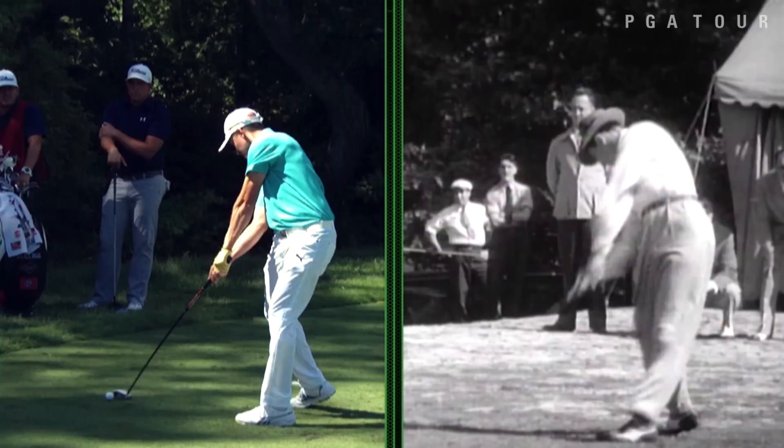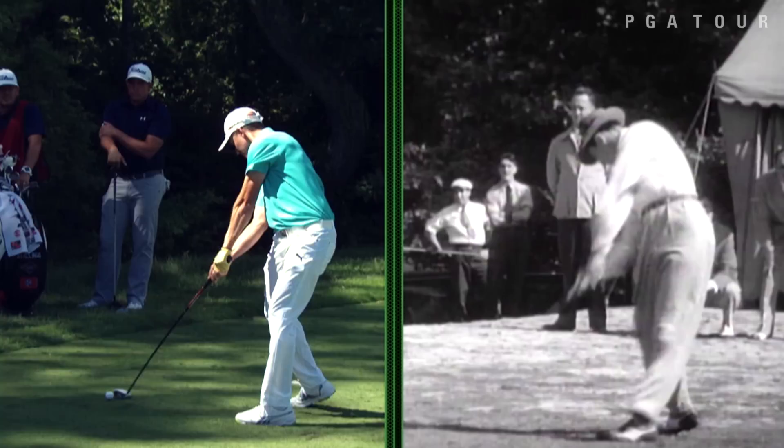Look at that clearing of the left hip, the straightening of the left leg — absolutely magnificent impact position, and a precursor to what the modern players are doing to create power. Now both players continue on and release their right heel and right side through the shot. I don't care whose golf swing you want to look at, they don't get much better than Sam Snead's.